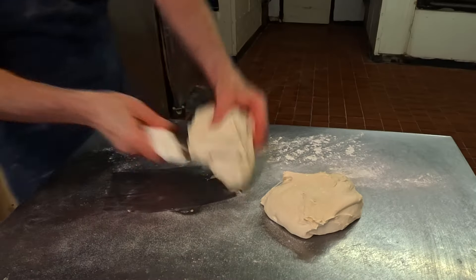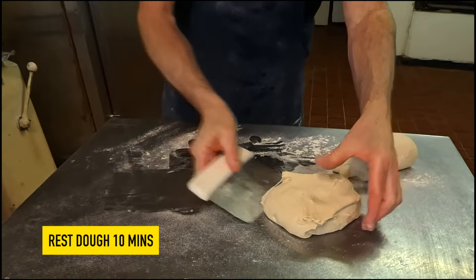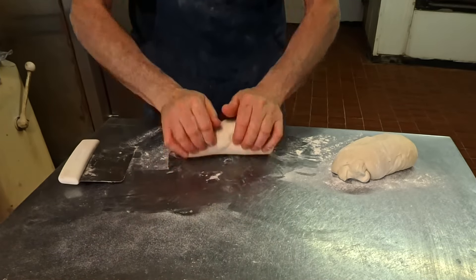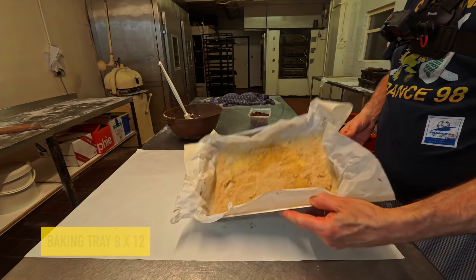Cut the dough into two parts and mold them up. Depending on which type of recipe you're using, I'm going to be resting for around about 10 minutes, but if you're making a slower method this could take up to 50 minutes. Our dripping trays are eight by twelve.